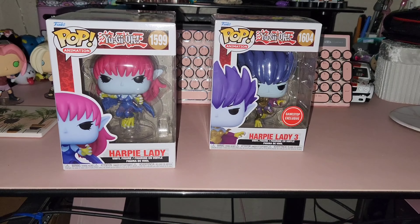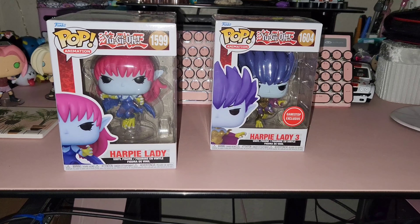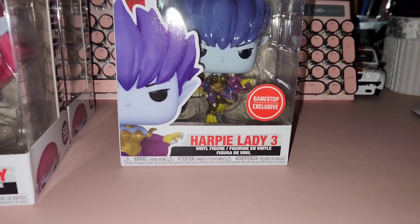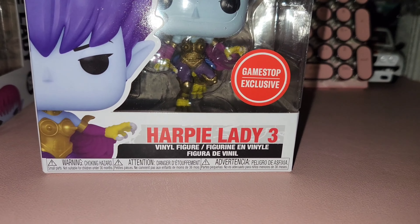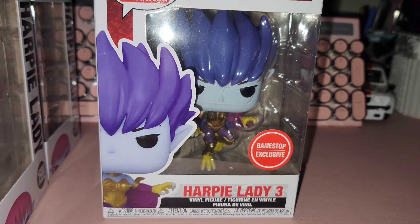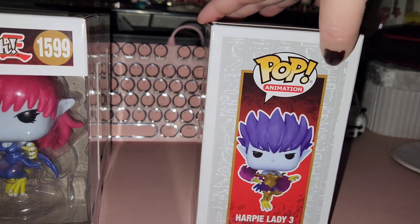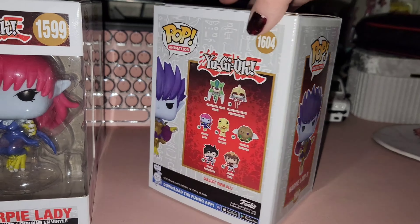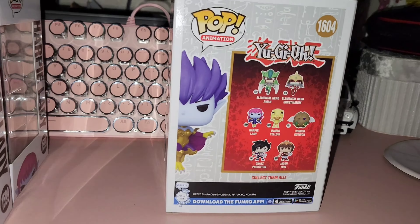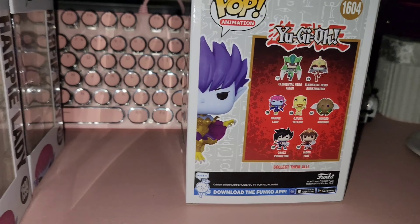Sadly, they did not make all three sisters. They made Harpy Lady number one and Harpy Lady number two. I got the exclusive GameStop Harpy Lady number two with the Cyber Shield — the golden one on her. I love it. I wish they all had the Cyber Shield, but it happens to be a chase variant for Harpy Lady number one, which is the redhead. So on Amazon, I bought two of them because one out of six was going to have the Harpy Shield, the gold.